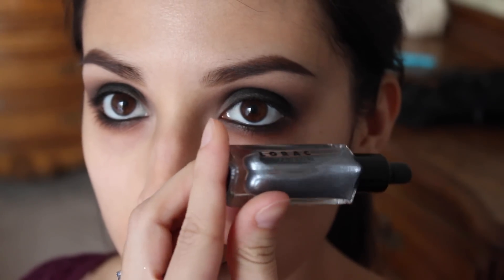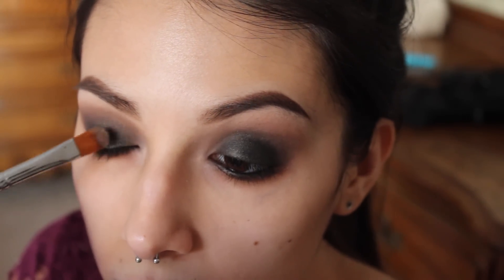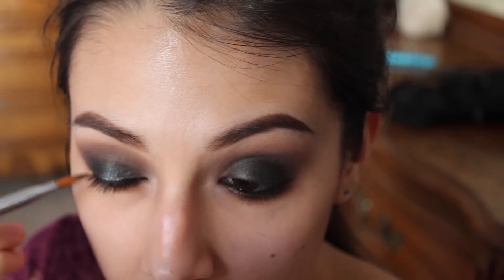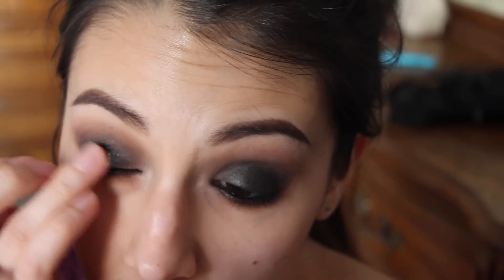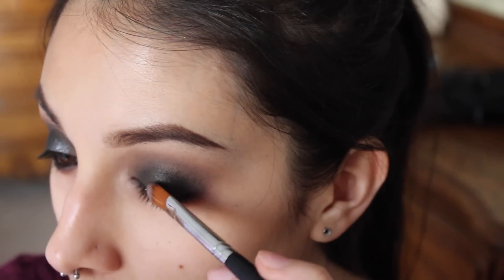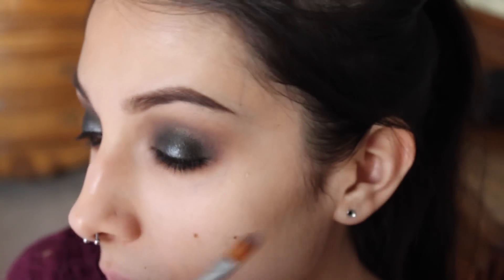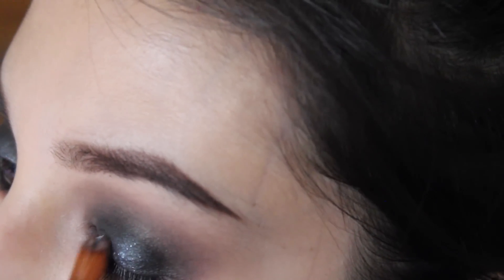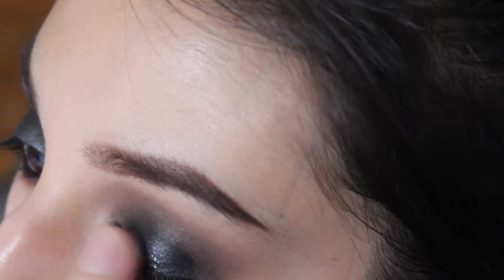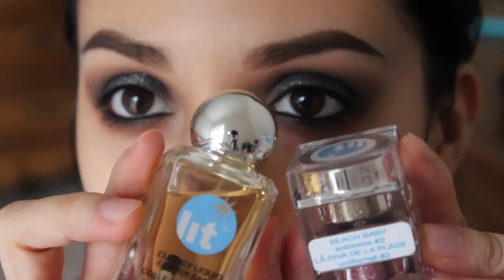Now I'm taking Air and highlighting my brow bone and inner corner. I'm taking the Lorac 3D Liquid Luster in Platinum — this is really, really pretty. I'm applying it to my lid and blending it out; it just gives a starry nighttime look. It reminds me of stars, lights, and fireworks, so I think it's perfect for New Year's Eve.